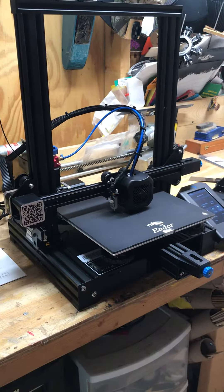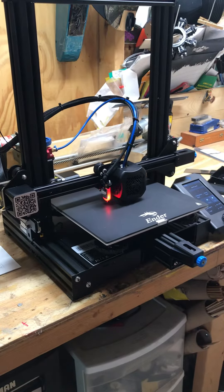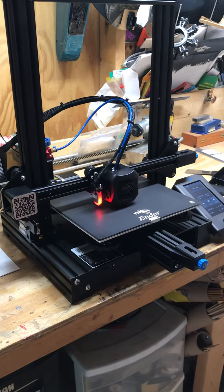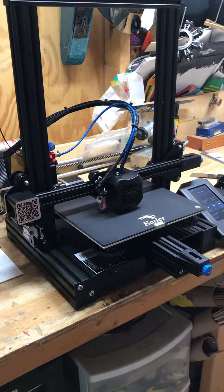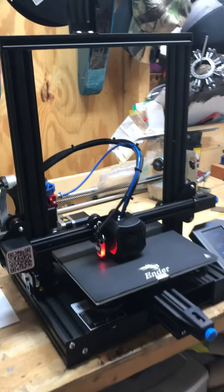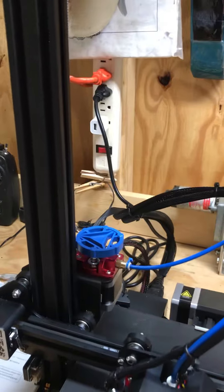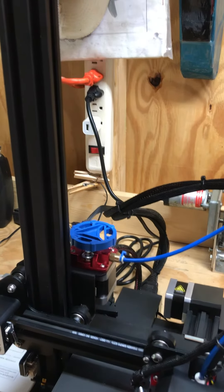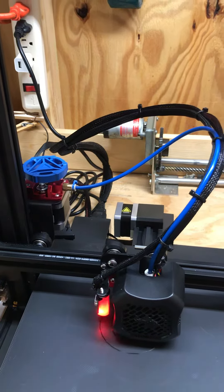The power supply cooling slots that are covered by the cover — I went ahead and modified the cover and opened it up for better ventilation. It's got the Capricorn tube on it, and also has the metal extruder.